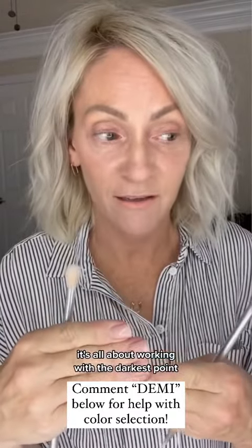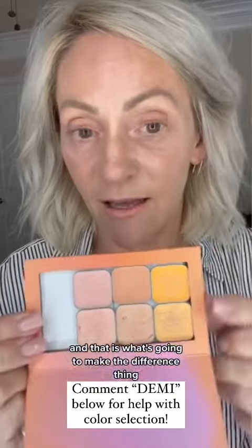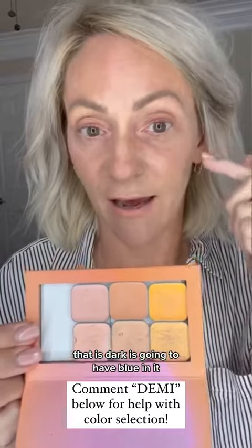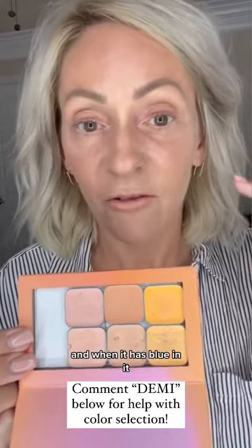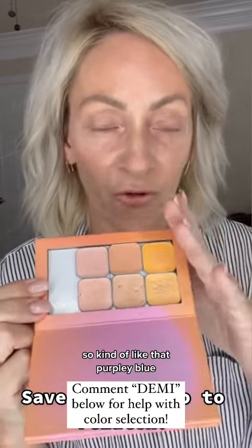The darkest point within the darkness is what's going to make the difference. Anything that is dark is going to have blue in it, and when it has blue in it, you're going to need something with orange in it.